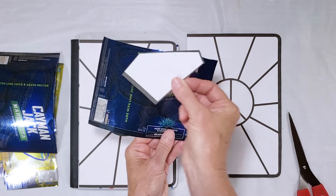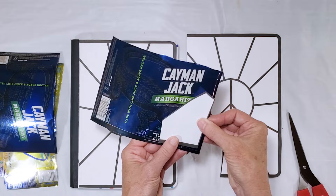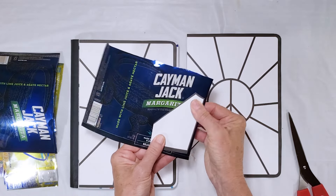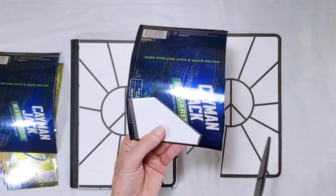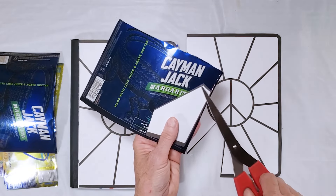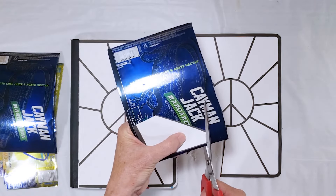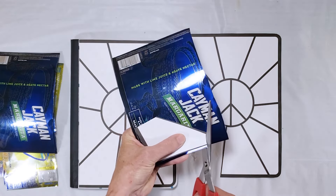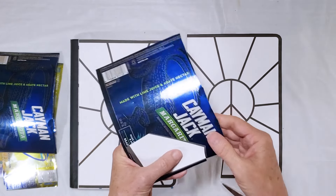If you want a certain part of the can you can certainly line things up that way. I kind of like to just let things turn out randomly. When cutting the metal I want to go back and trim off all of the black lines so that I have a piece that will fit nicely in my design with small gaps between the design pieces.